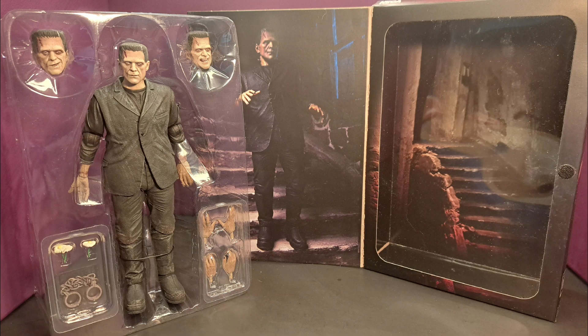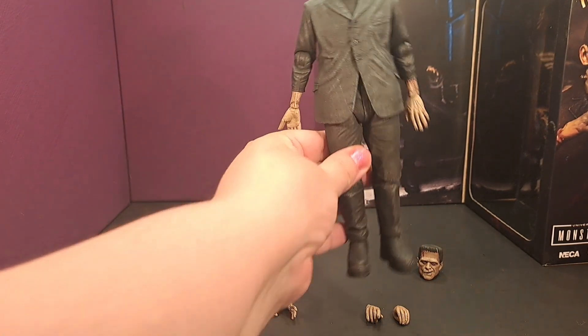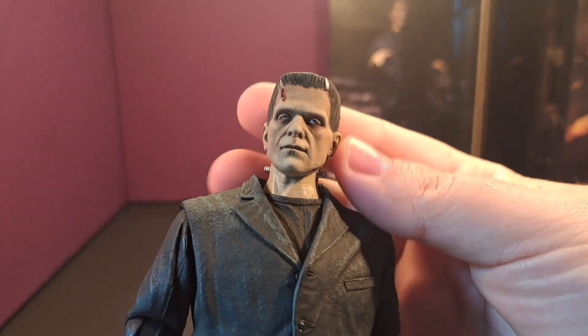Here's a quick shot of the inside of the box, and here he is out of the box with his accessories. I'll get right into showing you a close-up of everything.